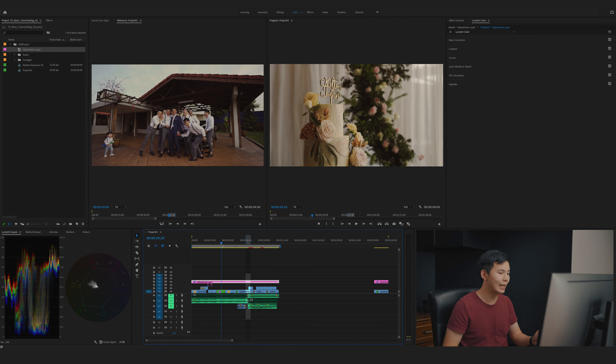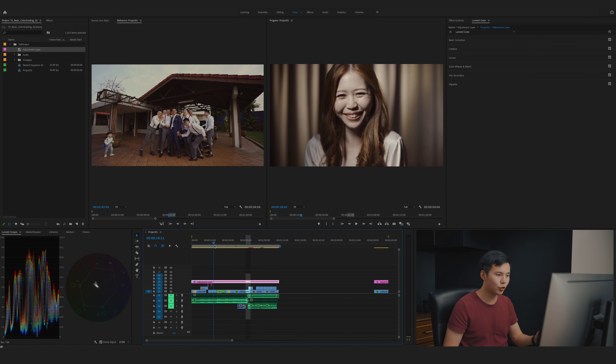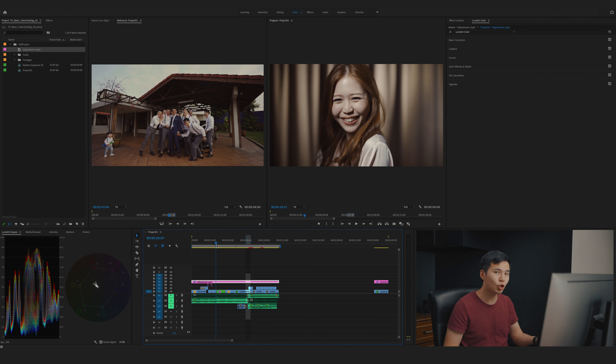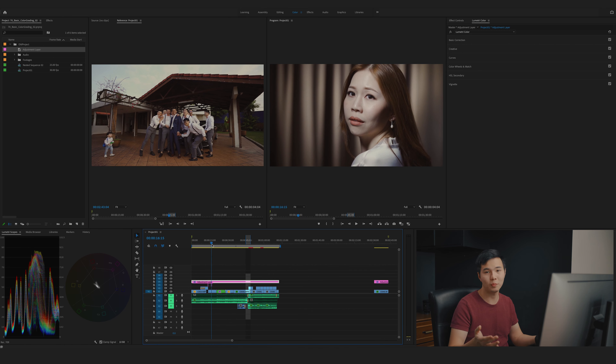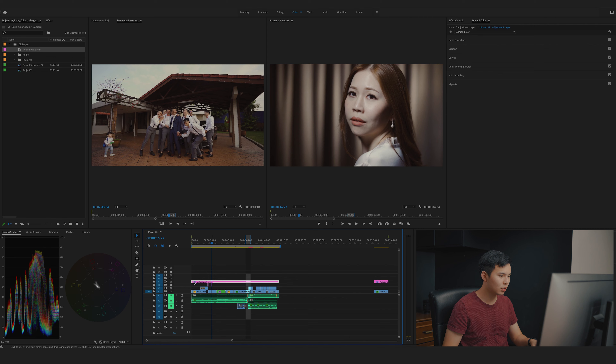For the next clip, I'll pick an indoor shot. Since we already graded the first outdoor shot, it would be nice to have an indoor shot as a reference for the rest of the edit. I'll pick this one — I think it looks beautiful. This is going to be a bright featured shot. First thing, I'm going to turn off my adjustment layer for the color grading so I don't accidentally affect it when I'm doing the color balance process.